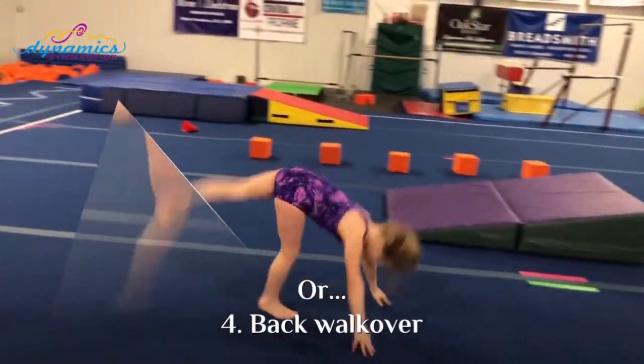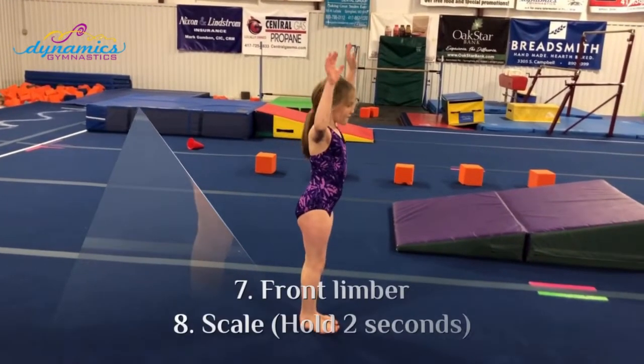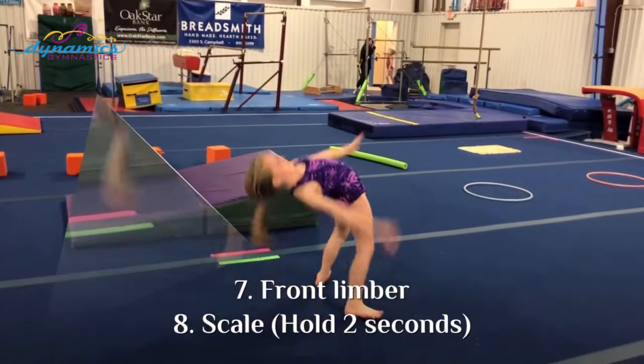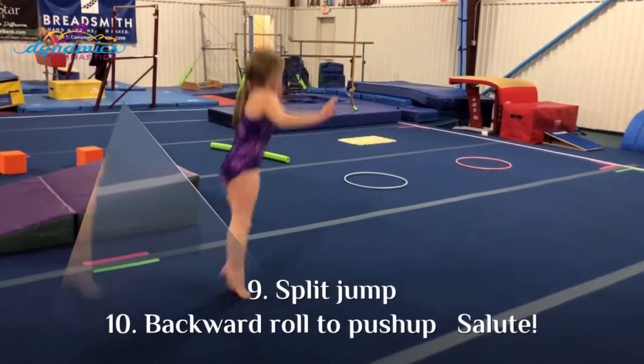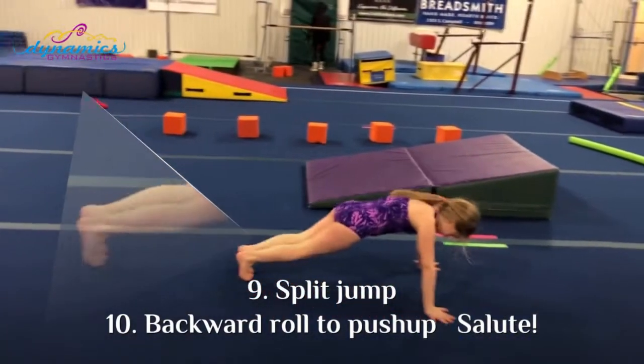Straddle jump, straight jump, front limber, scale, split jump, backward roll to push-up. Finish.